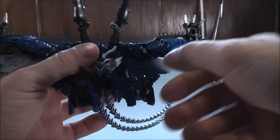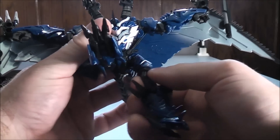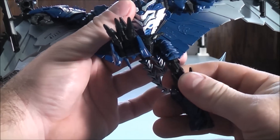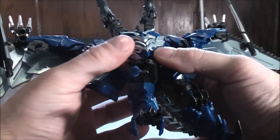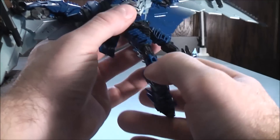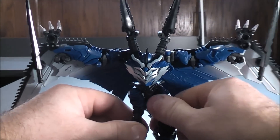Move the legs down, then bring this part down and rotate just at the knee joint. On the inside of Strafe there's a nub and a groove on the inside of the claw — just make sure these are pegged together and you have one of the legs done. Do the same thing on the other side: bring the leg down, bring this part all the way down, bend at the knee joint, and peg the nub into the groove on the inside. And you have both legs of Strafe done.